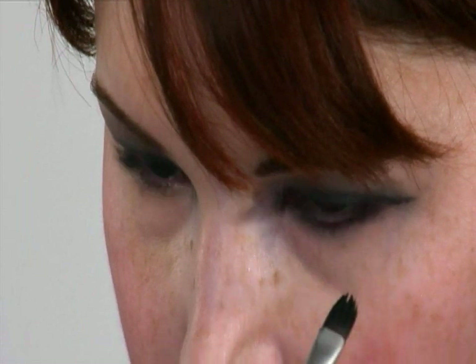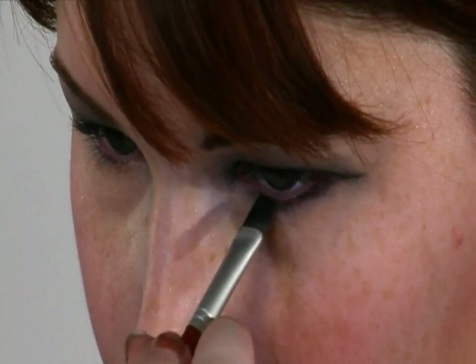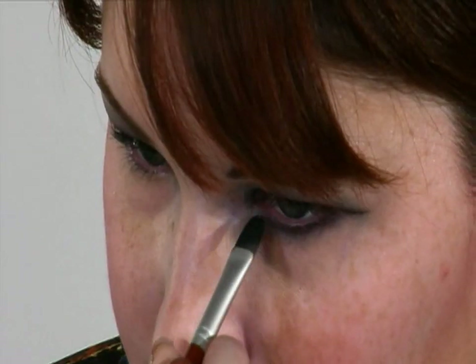So this is where we are so far. What I want to do next is take this blue and bring it around underneath the eye — smudge it out a little bit.